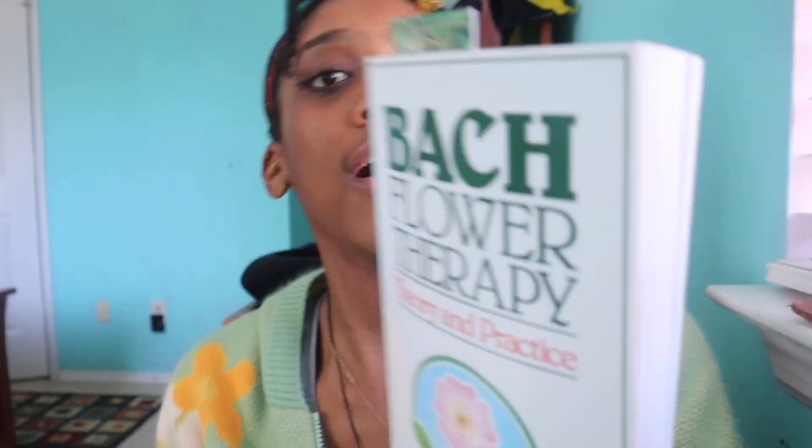I want to show you all this book I've been reading. It's called Bach Flower Therapy — it's basically just how to heal yourself. You can heal different things physically, but it's mostly for mental therapy, talking about the mind and healing yourself with flowers. Long story short, I started flower therapy like two years ago because I was really ready — trigger warning — to get on anti-anxiety or depression pills and antidepressants.